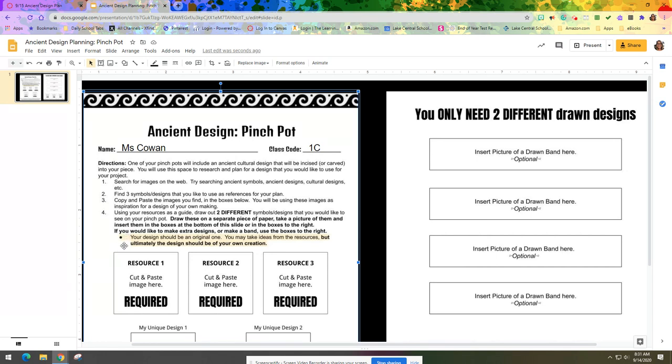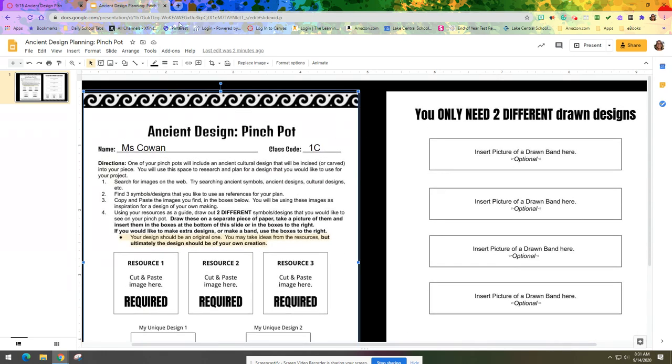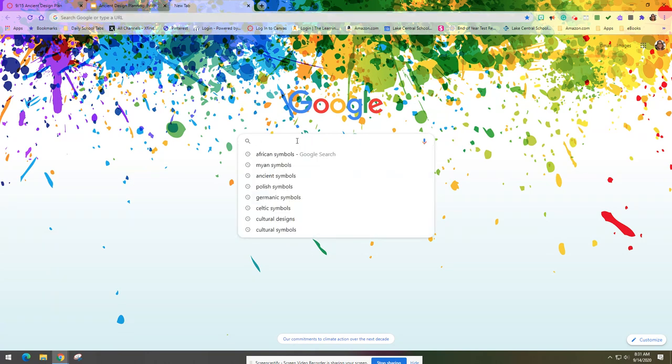Ultimately your design should be an original one. You can take ideas from your resources but your design should be of your own creation. So let's talk about how we can get to our design — I'm going to leave this worksheet open and open up a new tab in Google, and from the Google search I'm going to search for 'ancient symbols' or 'cultural designs.' If I want to get specific to a particular culture I can do that as well.